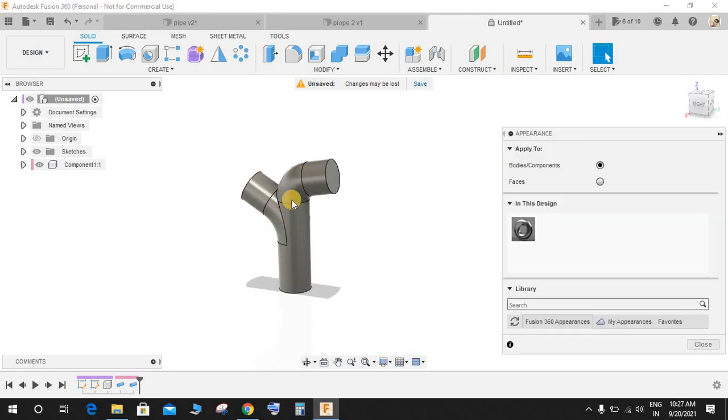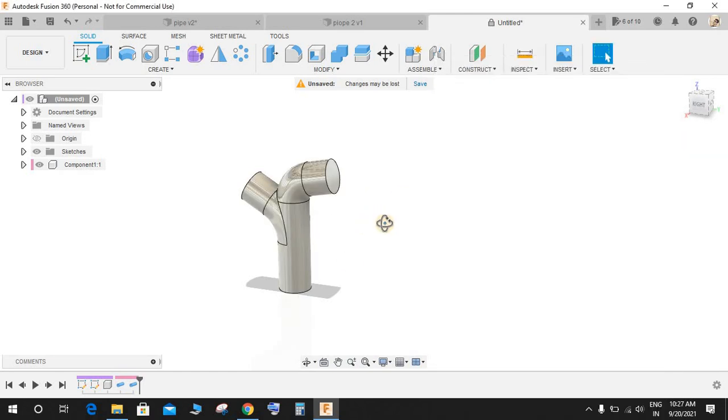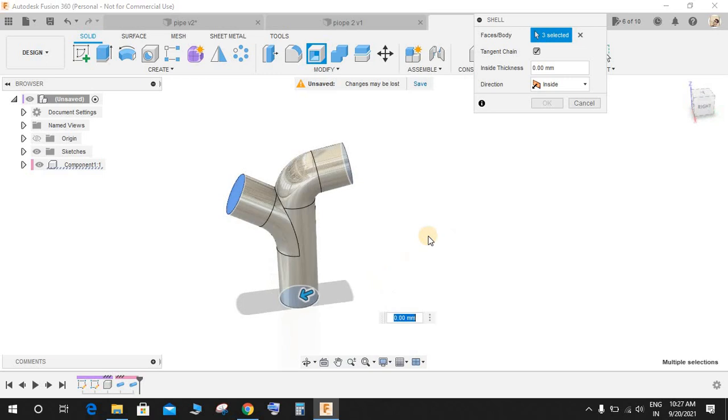Press A for Appearance and give this any finish you want — I will go with the mirror one. Now go to Shell, select this face, this face, and the bottom face, and make an internal thickness of 5 mm.